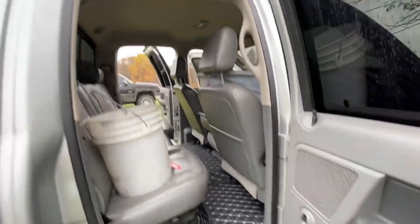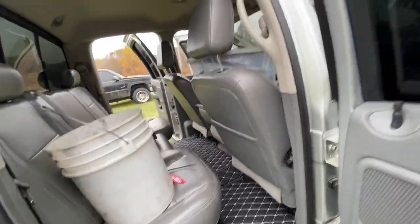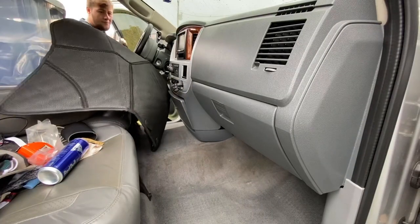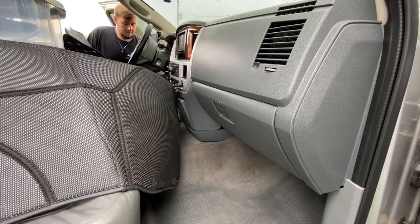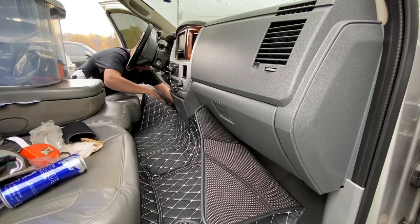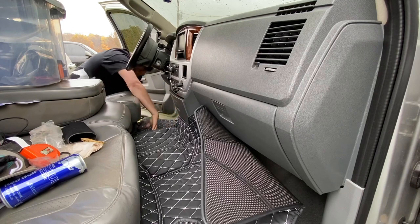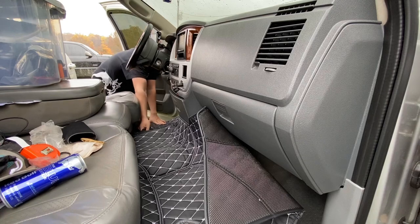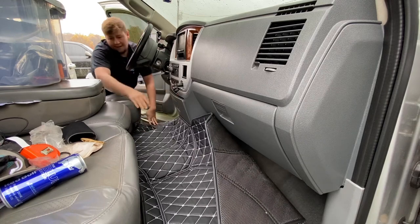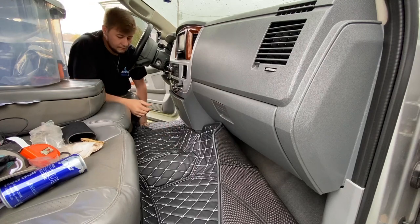On this floor mat there's also a tab that goes underneath the seat — I didn't notice it at first. That tucks everything in really nice. I'll try to get you guys that angle. There are some spots that need some work still — we'll finesse them in there. The fitment is so tight it's almost hard to install them.